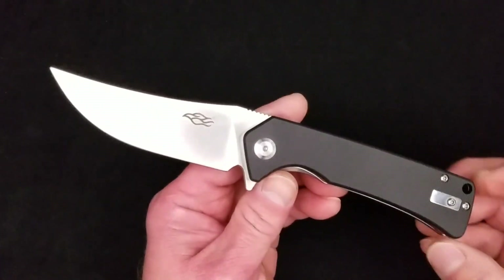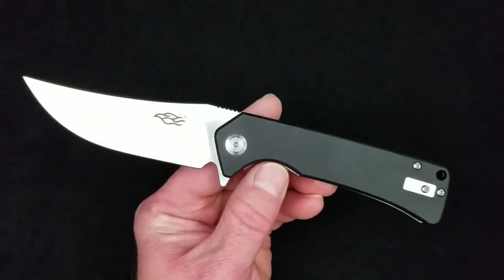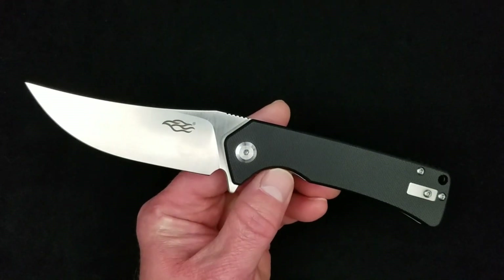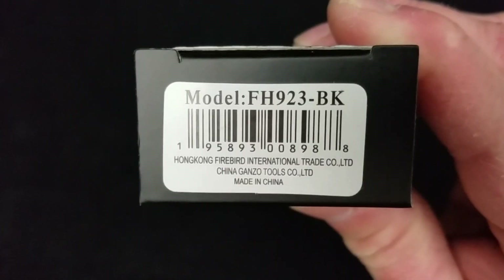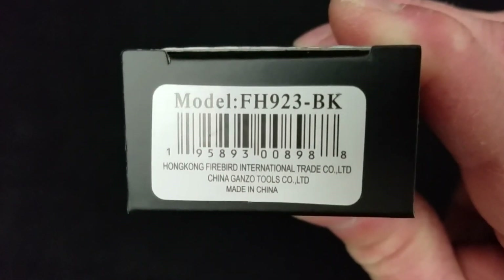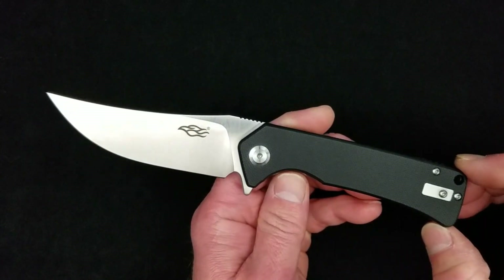This morning, a very quick first sneak peek look at the newest Ganzo model. We're going to talk a little bit about it — not a full review, just a few minutes. This is the FH923, BK for black G10.